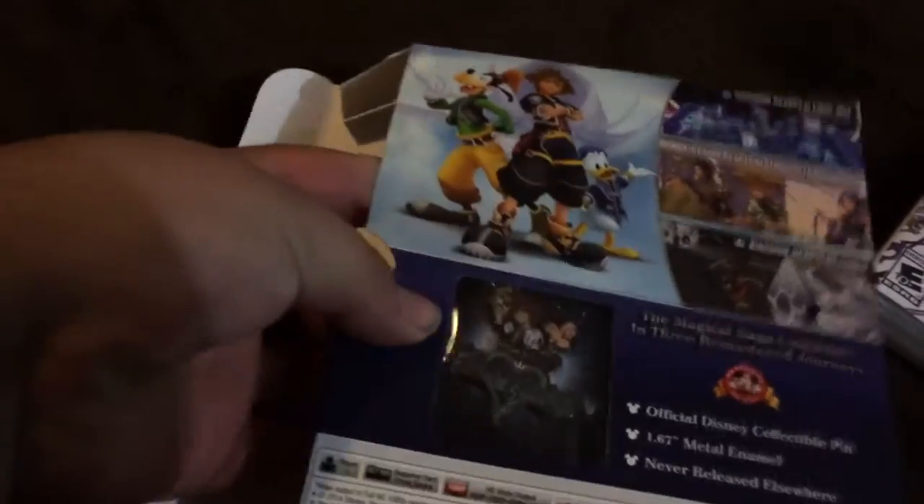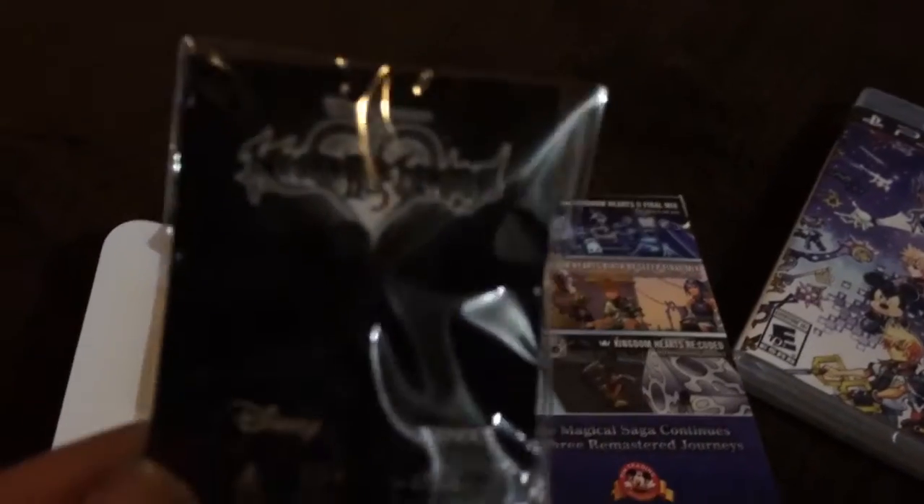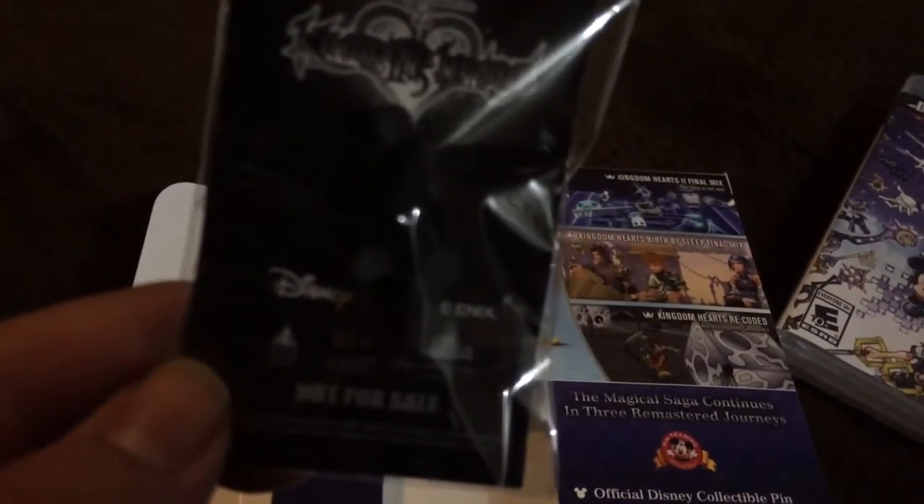Right here is a little compartment for the pin itself. And here's the pin — Kingdom Hearts 2.5 Remix, 'not for sale.' Wow. And here's the pin itself.